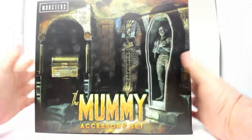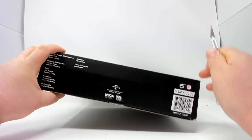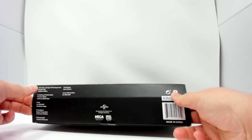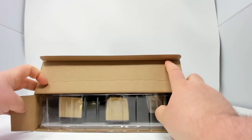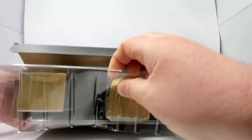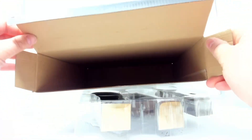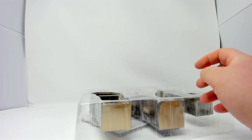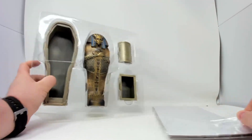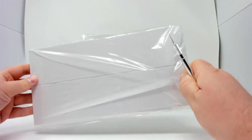Let's get to opening this up. Hopefully it won't be as nerve-wrackingly painful to assemble — mainly just nerve-wracking — as the Frankenstein set was. So let's pull everything out here. This might be remarkably easy. The box is empty, so we'll set that aside.